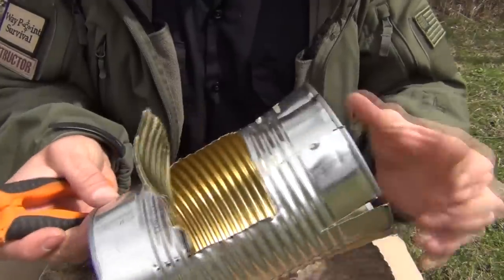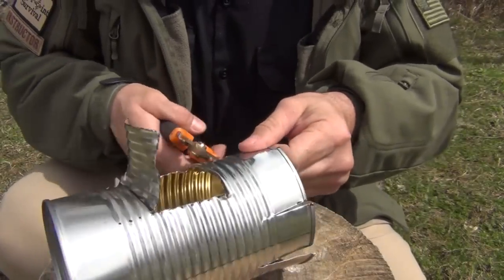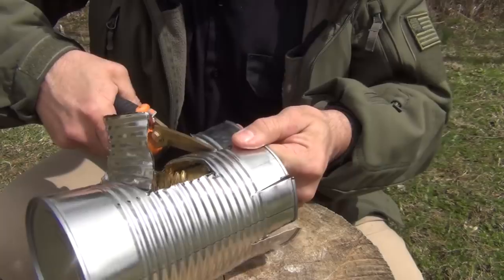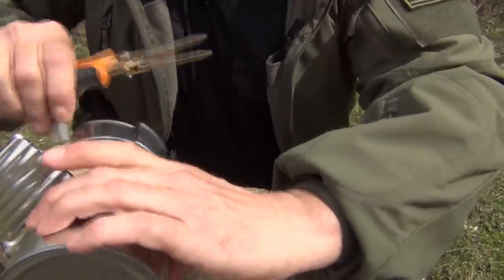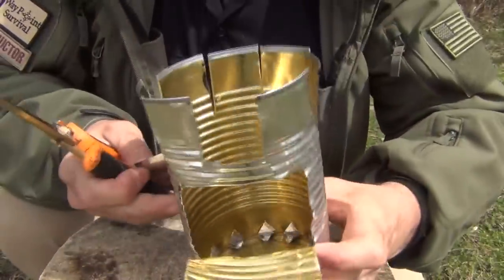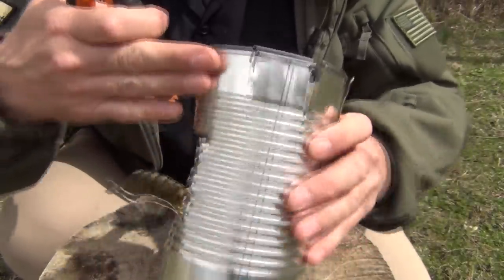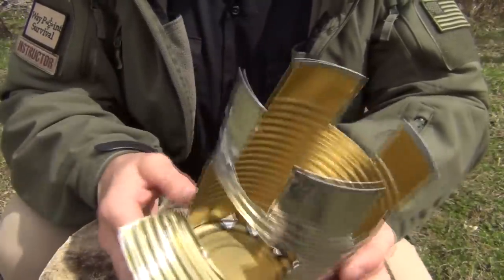The next part of this process is we're going to start here at the front and cut out at this second rib every other one — like that — then go to the next one, leave one intact, and cut out the next one. When you're done, you should have something that looks like this.